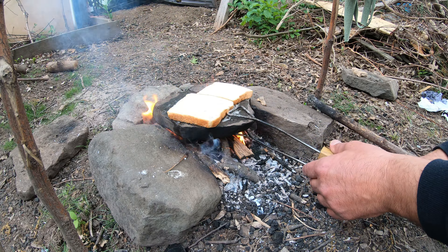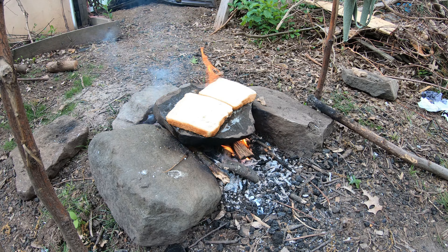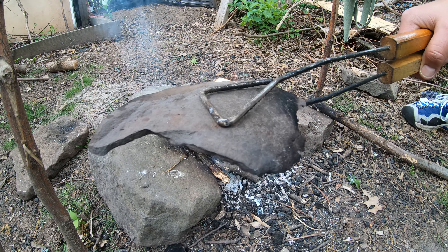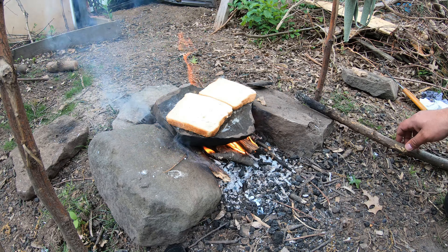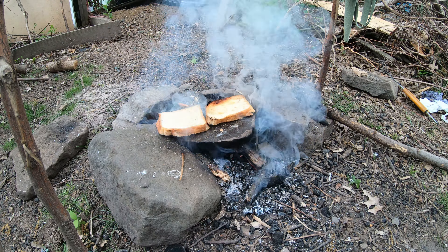Of all the stones in the whole universe, I chose the one which can't hold the heat. Can you believe that, guys? Hope it's not gonna do it again. Meanwhile, let me show you — this is the piece that came off it. So yeah, stones do explode on the fire. The stone is still intact and has some surface I can use — and it exploded again! I'm alive!